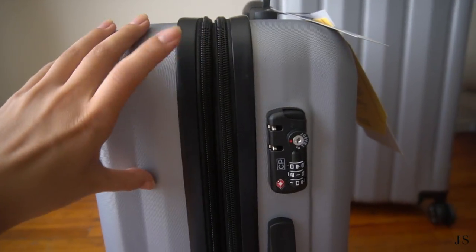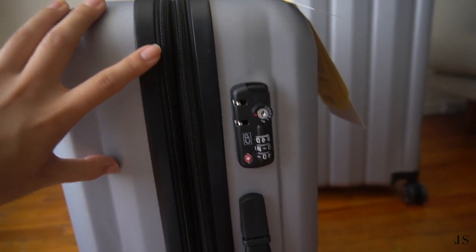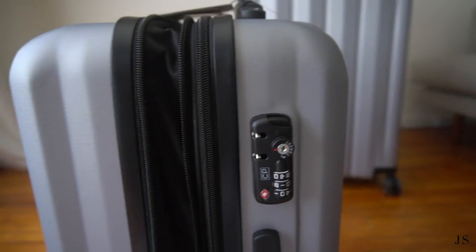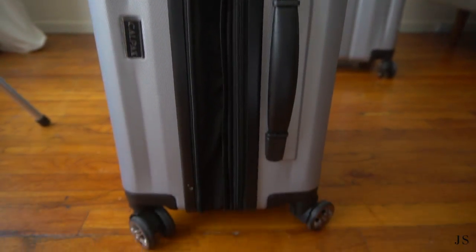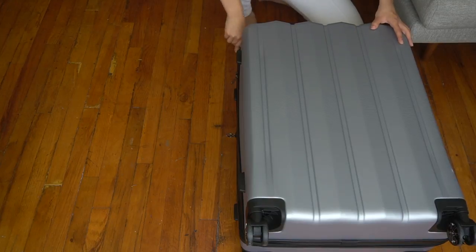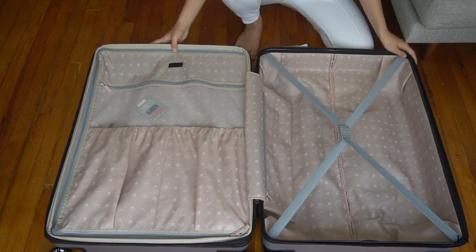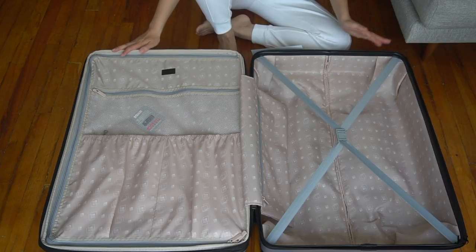For the carry-on, it does expand to be bigger — I'll show you real quick what it looks like when it's expanded. Now let's open up the check-in suitcase. This suitcase is just a bigger version of the carry-on suitcase that I just showed.